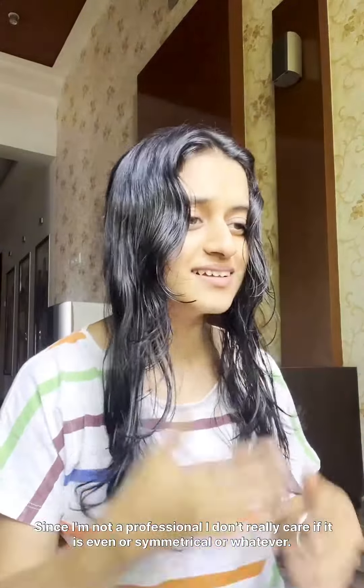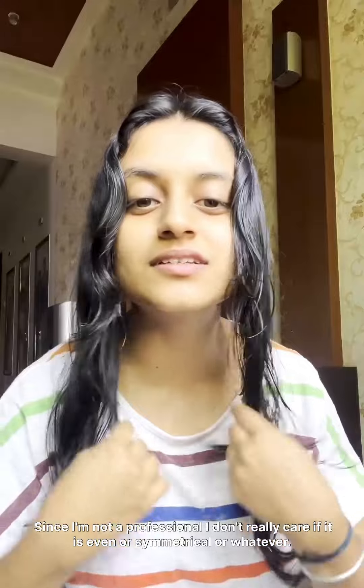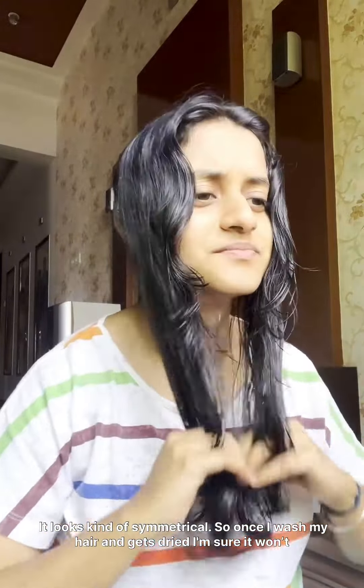I think it looks fine. Since I'm not a professional, I don't really care if it is even or symmetrical or whatever. It looks kind of symmetrical. So once I wash my hair and it's dry, I'm sure it won't. I really hope it doesn't look bad. Let's see.